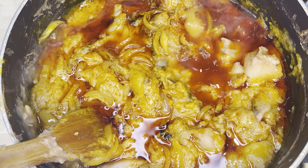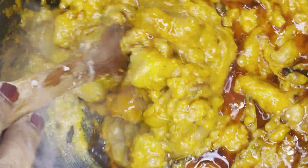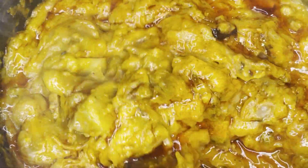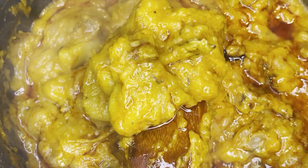Hi guys, welcome back to my channel! I'm Georgina. If you are new to my channel, it's so great to have you here. In today's recipe, I'm going to share with you how to make Ghanian traditional mpoto mpoto, and guys this turned out so so yummy. Let's get started!